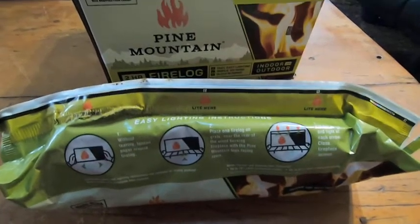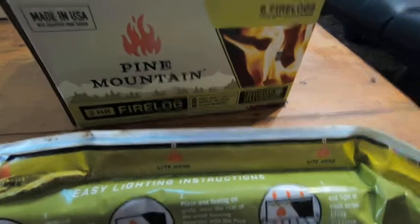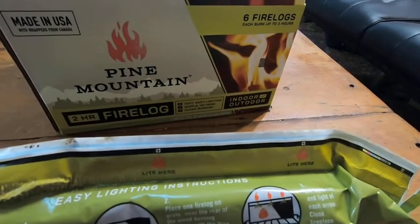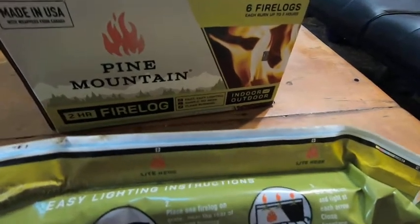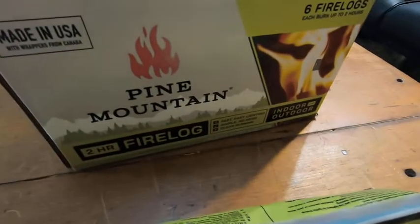Here we have Pine Mountain fire logs. These are the two-hour version and I really like these. A lot of times you want to go outside and start a fire — I have a fire pit and you have to start a fire, it's a lot of work. So instead you can cheat and get fire logs.